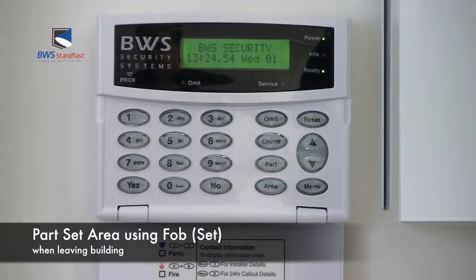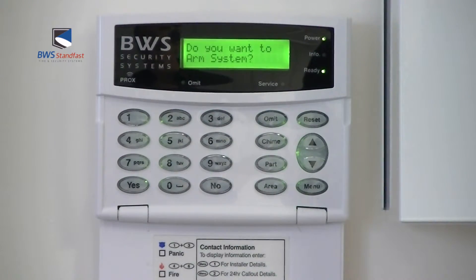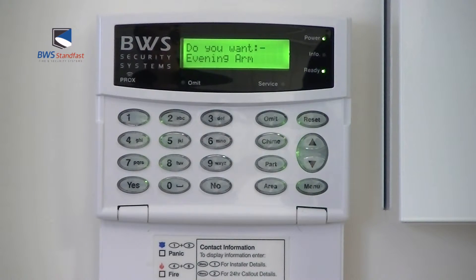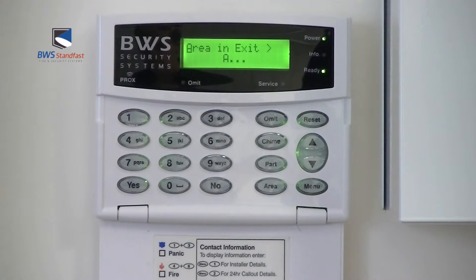To part set your Texcom Premier panel using a FOB, first present your FOB at the keypad, then press the part set button. If you want the evening arm, press yes. The system will then arm part of the area of the premises.